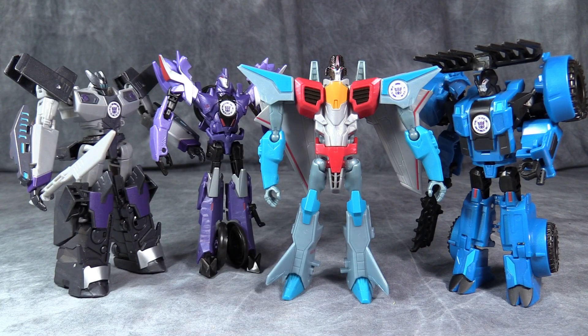Size-wise, he's in scale with the rest of the Decepticons in the line, save for Quillfire, who is shorter.